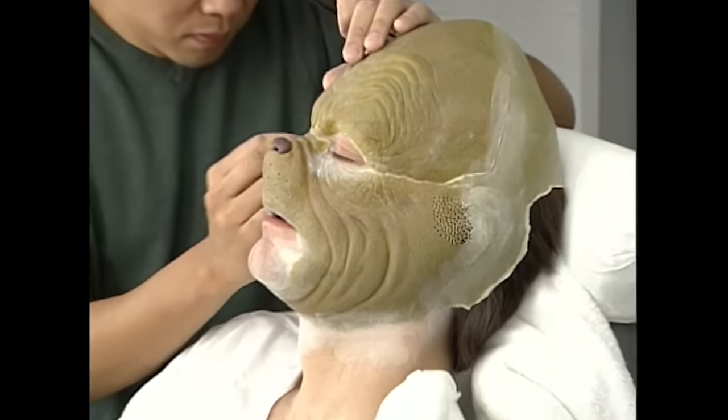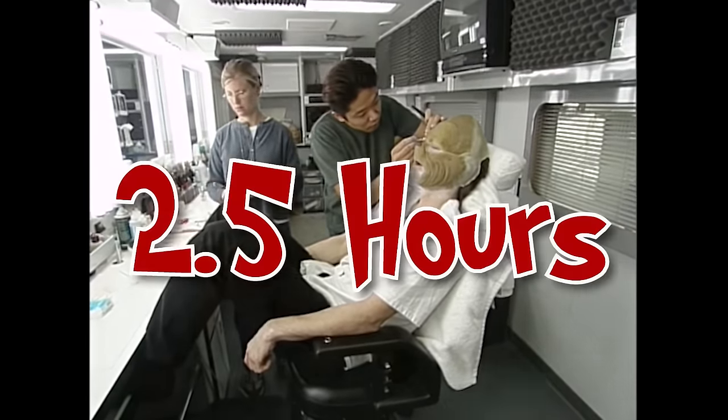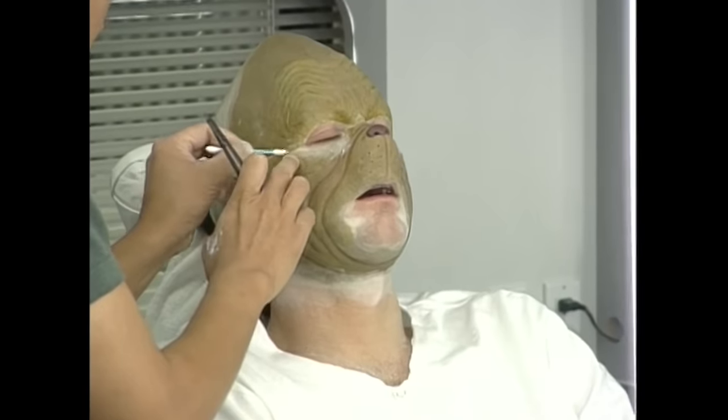Jim Carrey worked on the film for 92 days, and he came in early every morning to sit for two and a half hours while his makeup was applied.